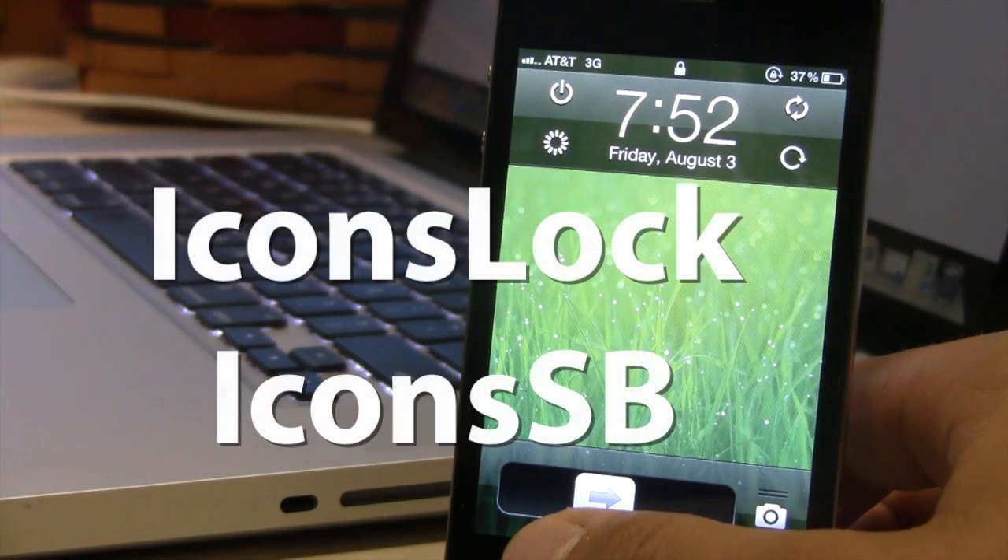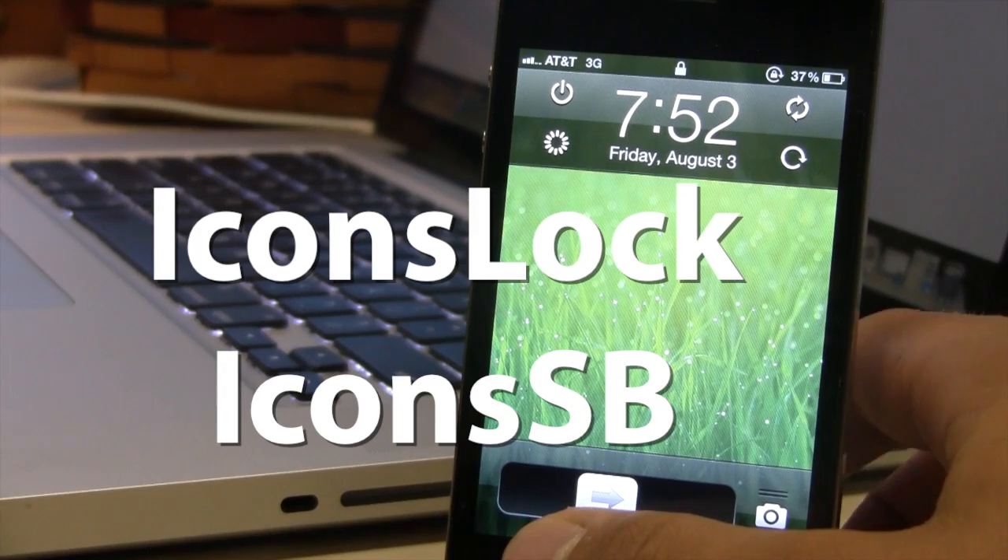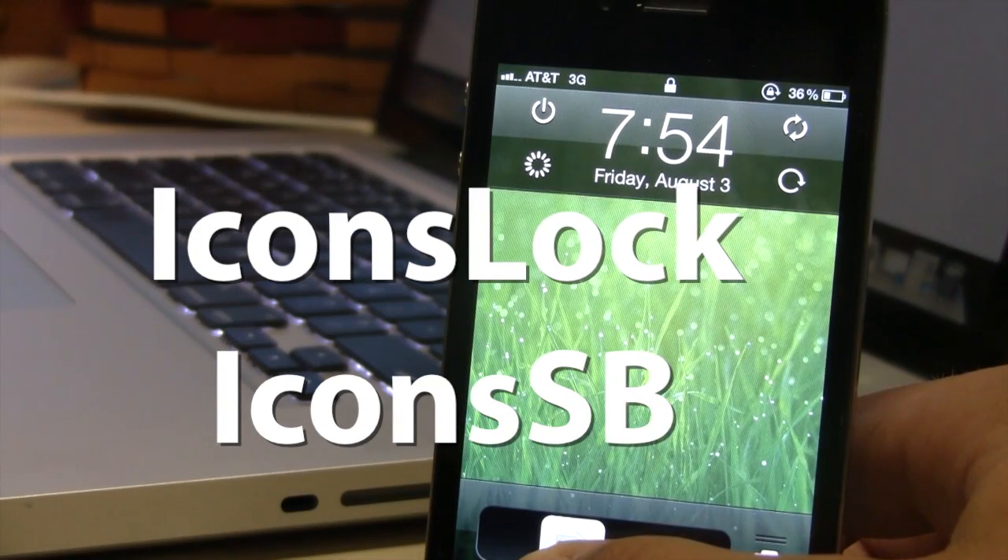Hey guys, Mitch here. Today we're going over Icons Lock and Icons SB. It is a pair of jailbreak tweaks that allows you to respring, turn off, reboot, or put your device into safe mode with four buttons.